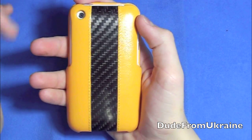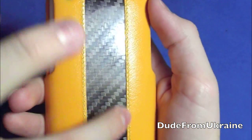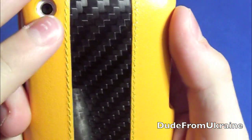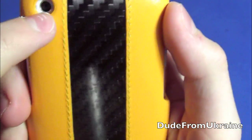Right off the bat you notice the carbon fiber stripe down the middle on the back of the case, which is really nice. They also added some kind of protective coating on the back so it does look a little bit glossy. Up close it looks really, really nice.